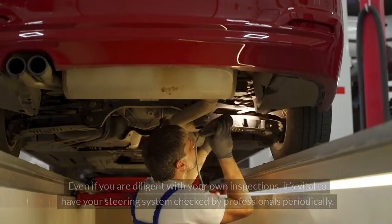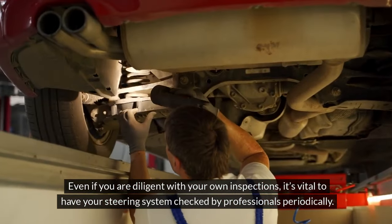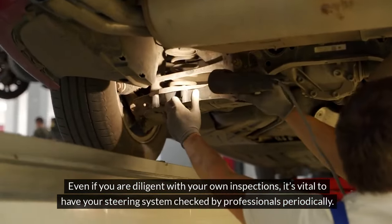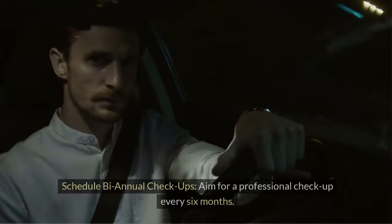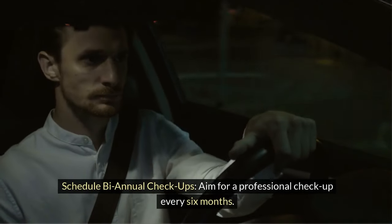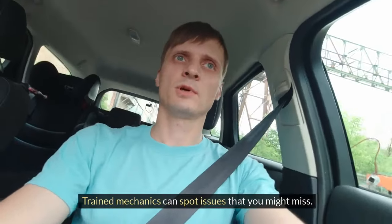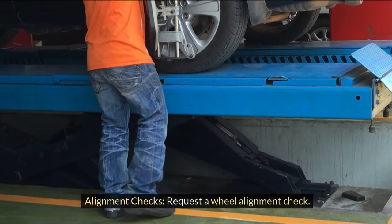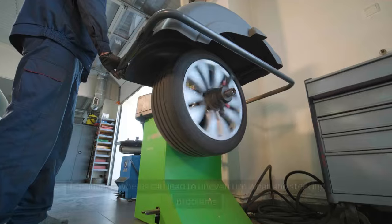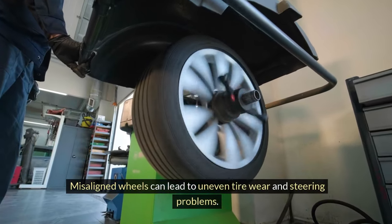Professional checkups. Even if you are diligent with your own inspections, it's vital to have your steering system checked by professionals periodically — especially important for older vehicles. Schedule bi-annual checkups, aiming for a professional checkup every six months, as trained mechanics can spot issues that you might miss. Also request a wheel alignment check, since misaligned wheels can lead to uneven tire wear and steering problems.